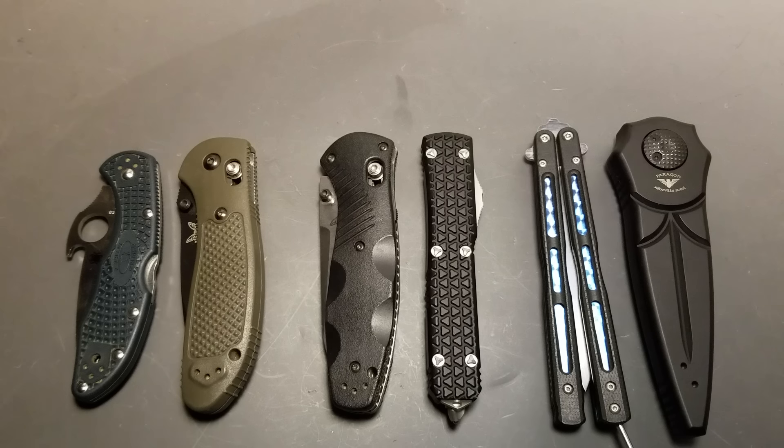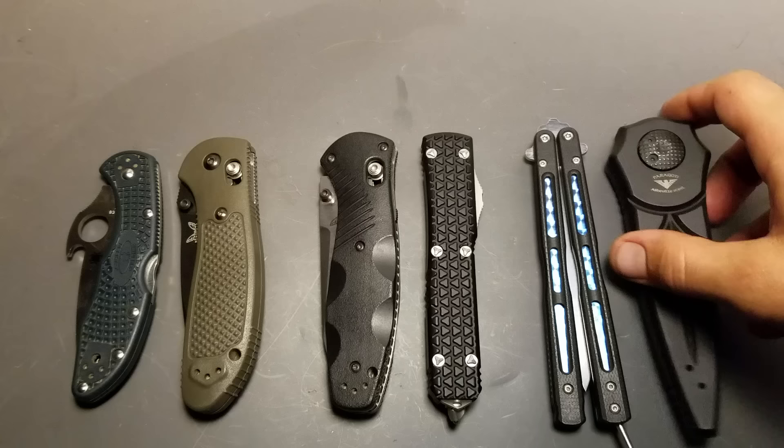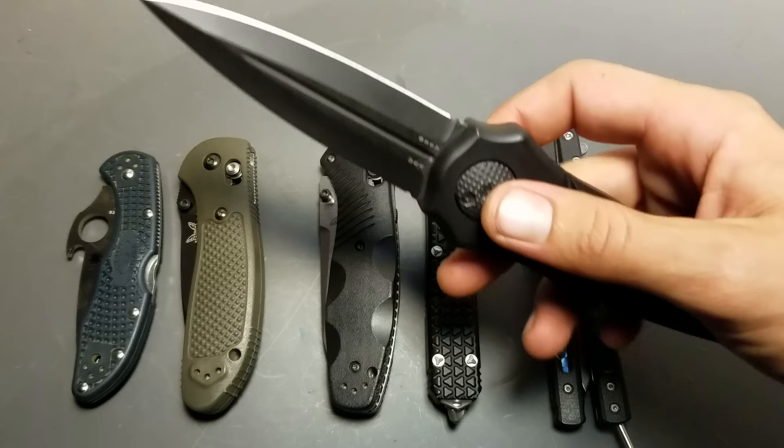What's up? How y'all doing? It's Lugamonger. This is a Paragon Warlock. I've been carrying this one around the last couple days and it's made me realize there's three different types of folding knife.